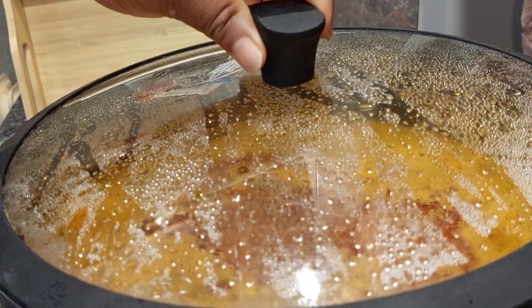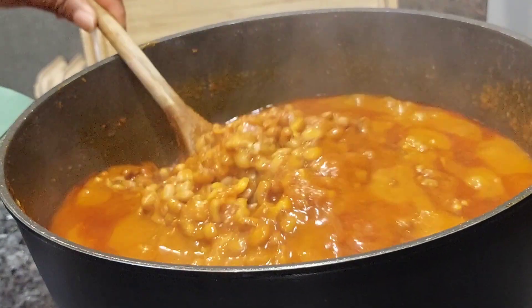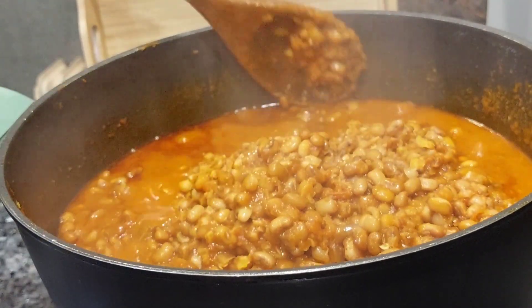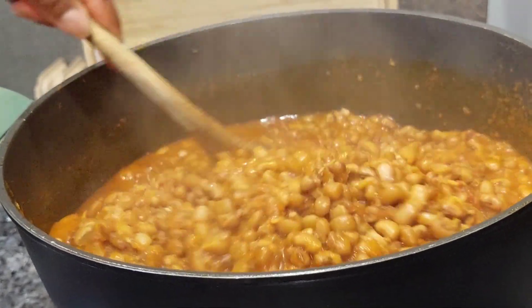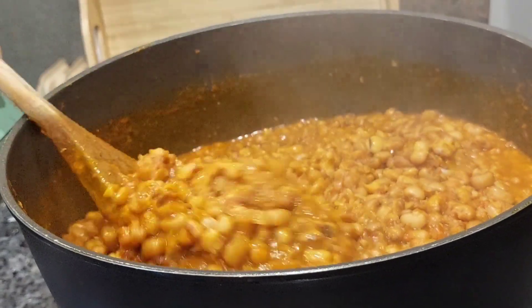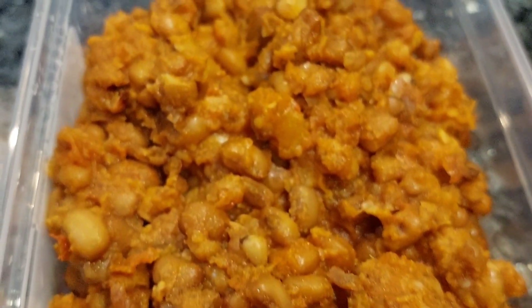This is how I stock up my freezer — this is going to last us at least one month. I am free from cooking; the only thing I'll be cooking now is white rice, and when I have time I'll prepare some jollof rice. The beans is also ready and I've already started portioning the foods, as you can see here — I portion everything.